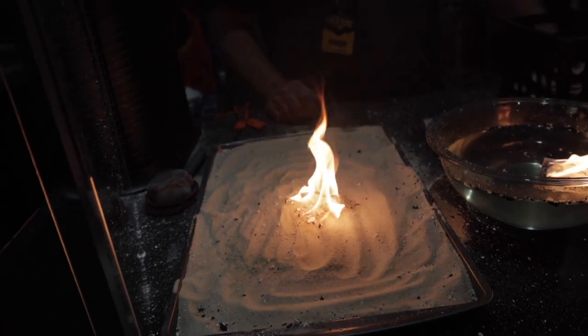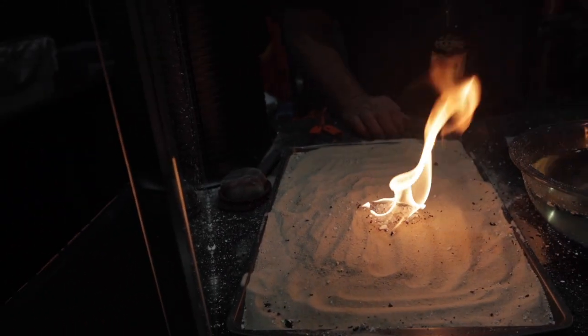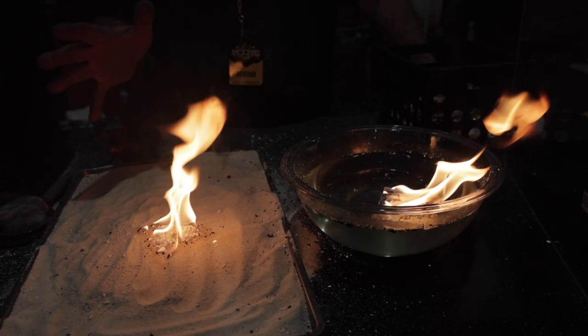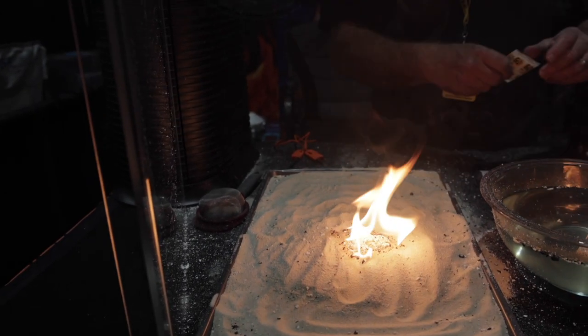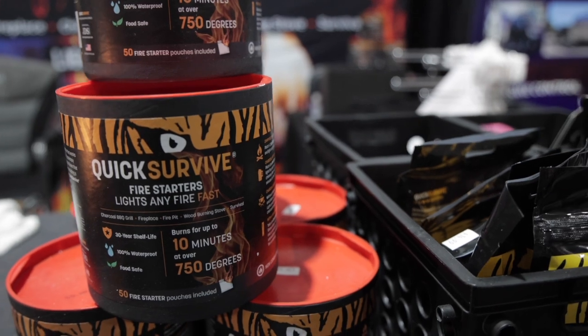How long will it stay lit? In the package like this, up to 10 minutes; crumbled up, about four minutes. That should be enough to get anything started. And if you need a little more fire when it starts burning down, just add another starter — you'll get up to 10 minutes out of that one since you didn't open and crumble it.